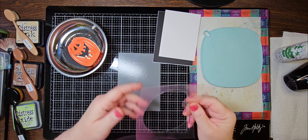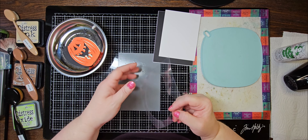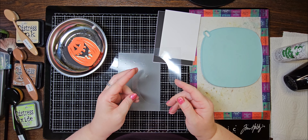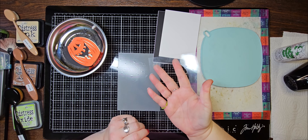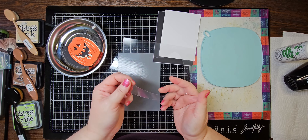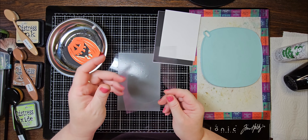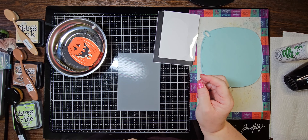I cut out a stencil using my Cricut. I will link my Cricut file for this below if you have a Cricut. If not, this is a pretty simple shape — you probably could draw it and cut it out. I used a piece of acetate that came over top of a stamp, just to reuse that.